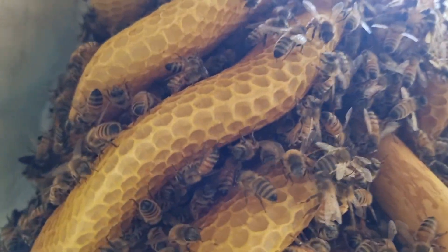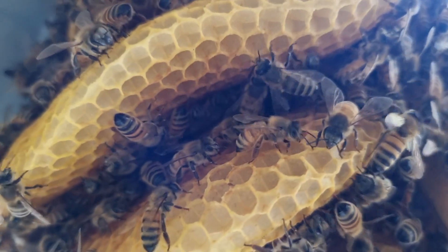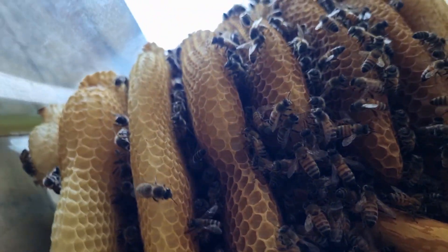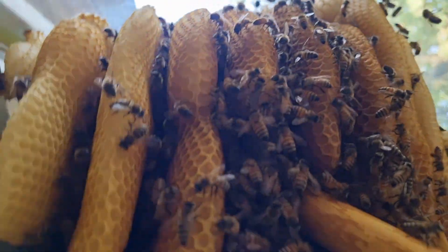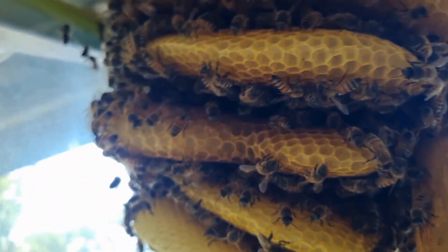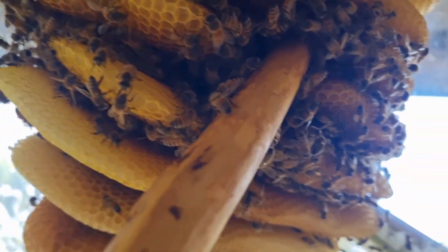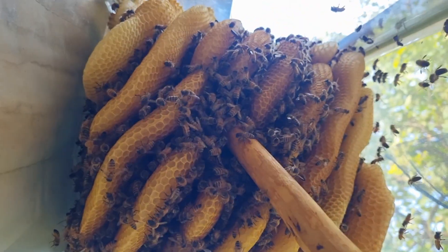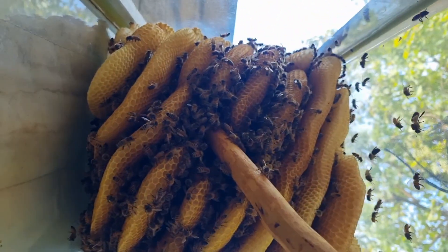이번 꿀 수확할 때 이 벌통도 수확을 어떻게 해봐야 되나 고민을 했었는데, 아직 다 완성되지 않았고 유리벌통이라는 그 조건 때문에 쉽지가 않을 것 같습니다.